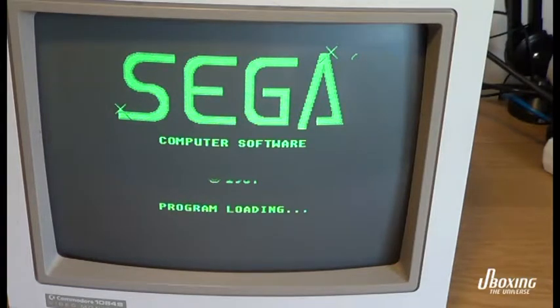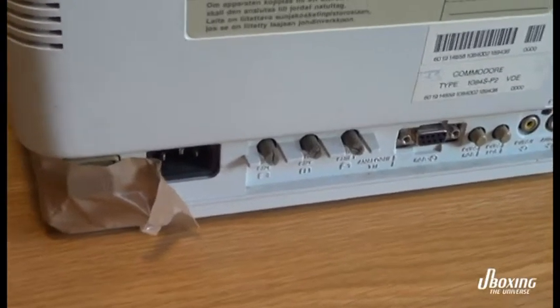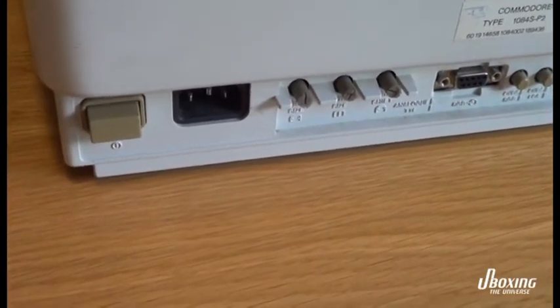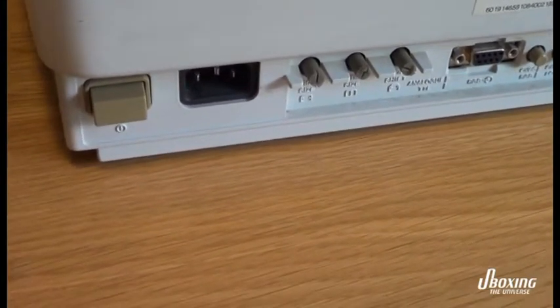Now it stays green. Anyway, the second problem is the power button won't lock. If I remove the tape here, you see it's just one stick.